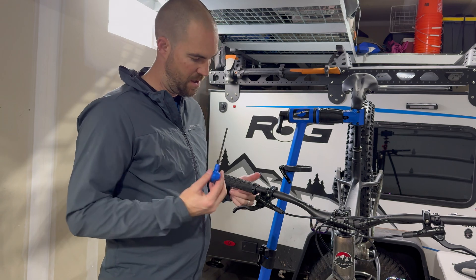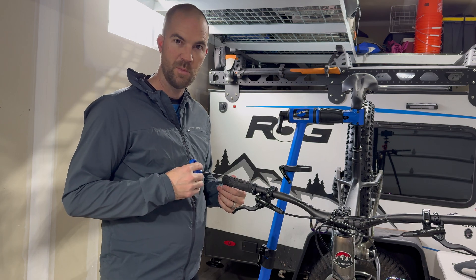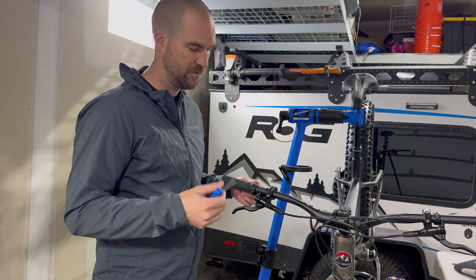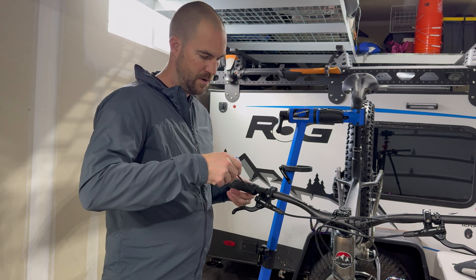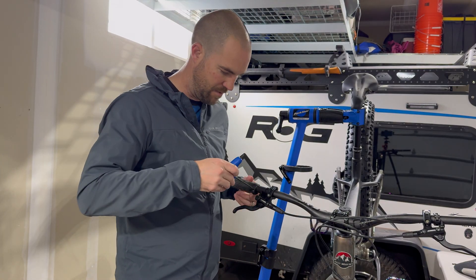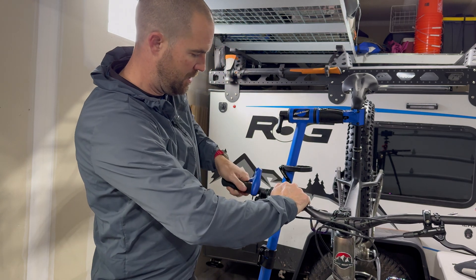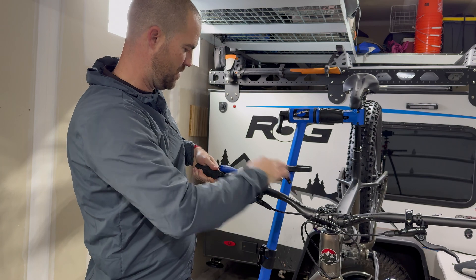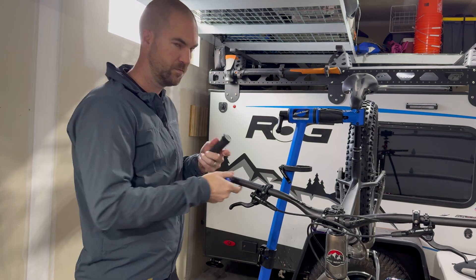First thing you need to do is obviously remove your handlebars so that you can drill them in. Maybe you have a different pair of handlebars where you don't need to drill, or handlebars with removable bar ends, but my grips don't have any of that. So you're going to take your little wrench — get the right size — and you should be able to just loosen this and then just kind of twist them off. Go a little looser on that. Boom, done.